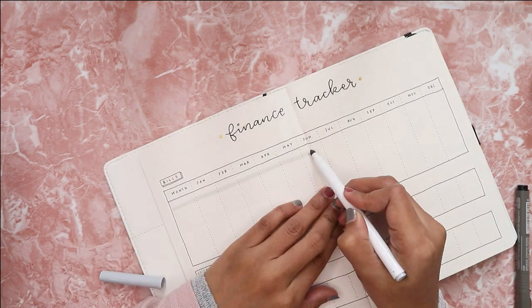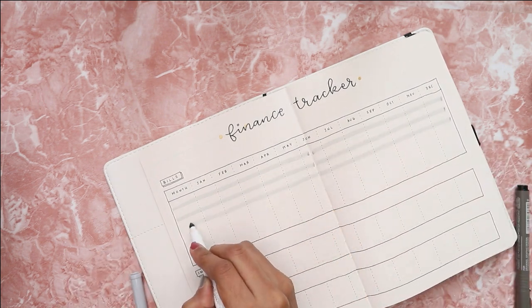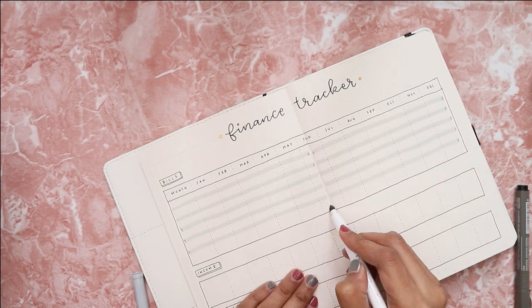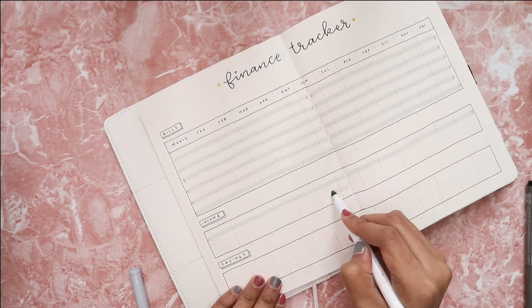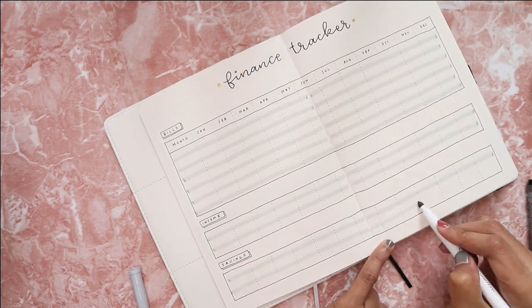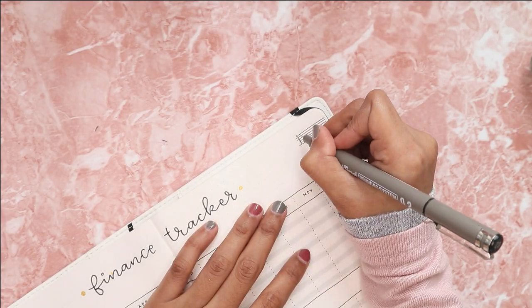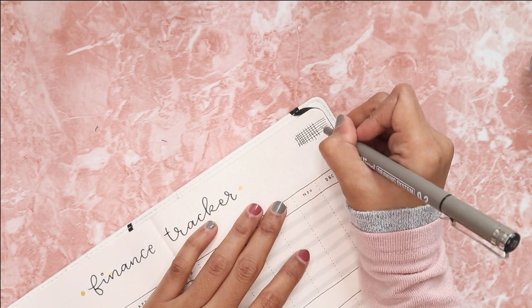For the decoration I decided to use some decorative tape from Mr. DIY — I have a stationary shopping video at Mr. DIY linked in my description in case anyone wants to check it out. I also decided to create a washi tape effect with my fine liner just to add a little more decoration to this spread.